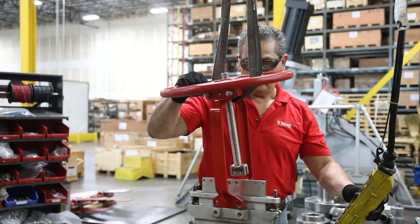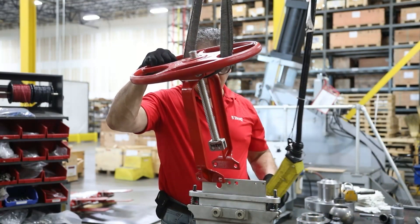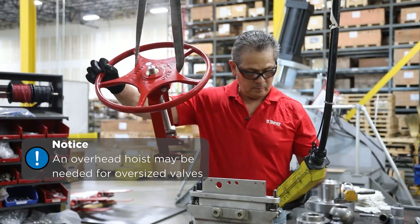Remove the actuator and superstructure from the valve. An overhead hoist may be needed for larger size valves.